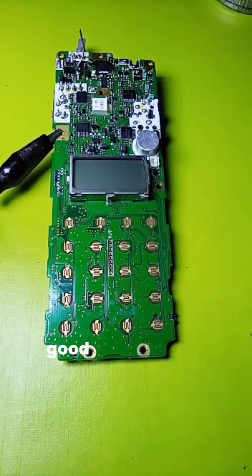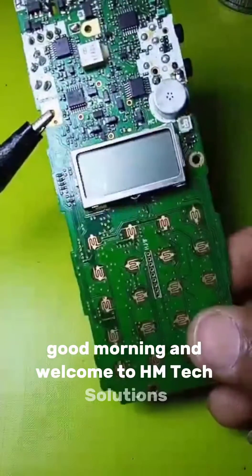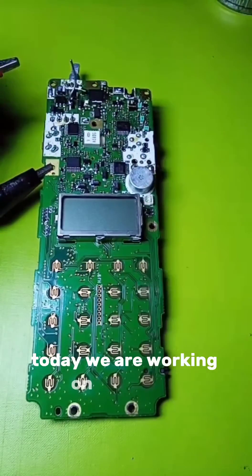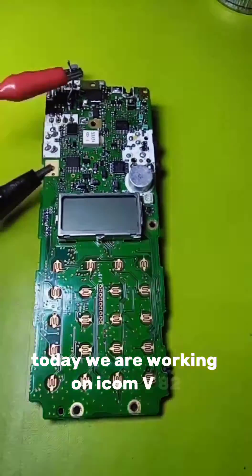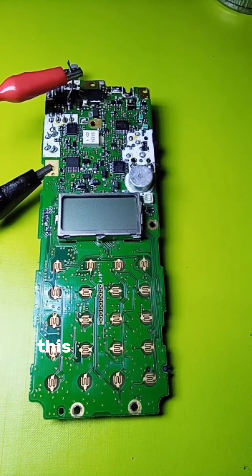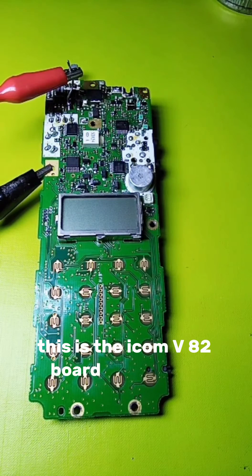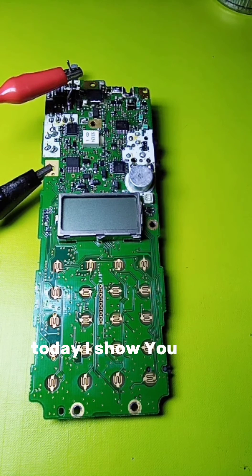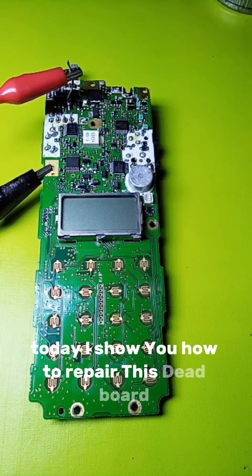Good morning and welcome to HM Tech Solutions official YouTube channel. Today we are working on the ICOM V82. This is the ICOM V82 board and we are working on it today. I will show you how to repair this dead board.